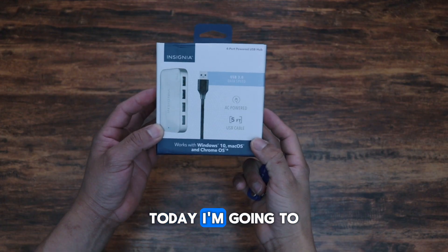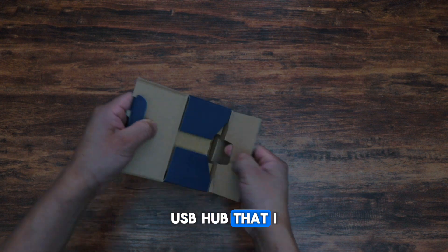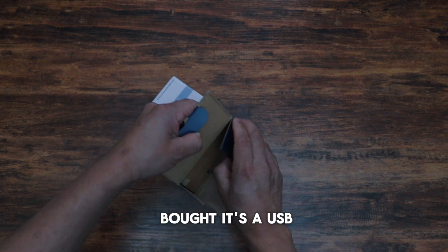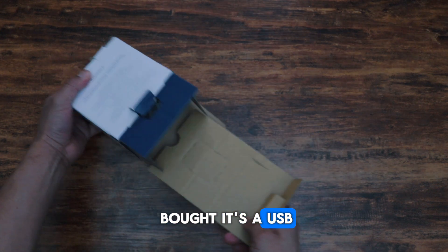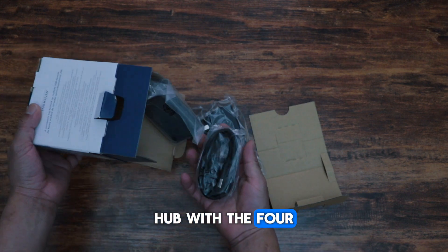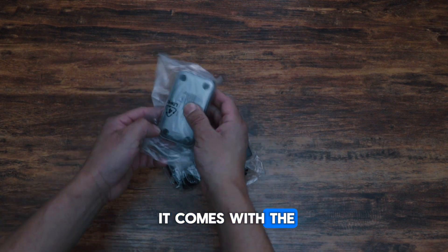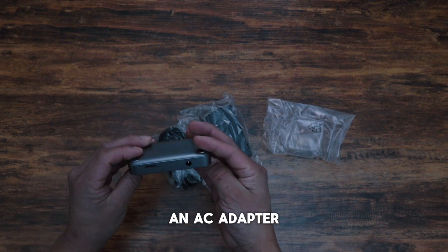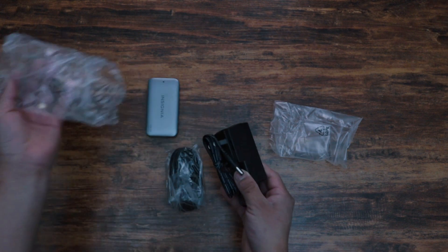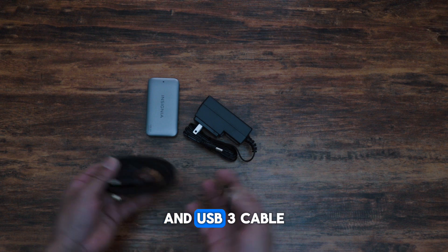Hello everyone, today I'm going to show you this USB hub that I bought. It's a USB hub for USB 3 ports and it comes with an AC adapter and USB 3 cable.